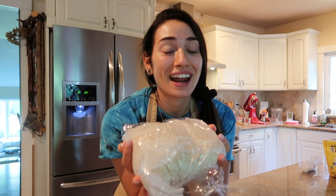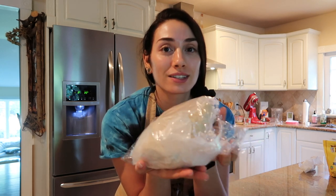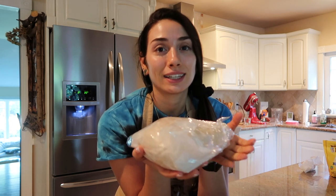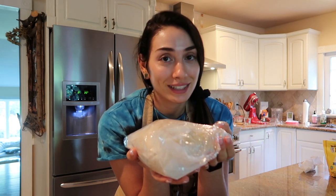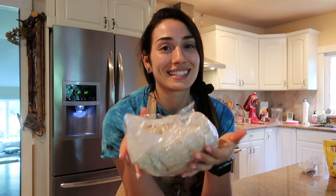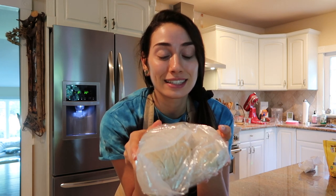I realize I'm not a professional baker — I know this probably looks different if you know what you're doing. It was still a little sticky; I probably could have added some flour, and I probably should have rolled it into a ball. But honestly, this is realistic for me. I'm going to throw this in the fridge just as it is and work from there.